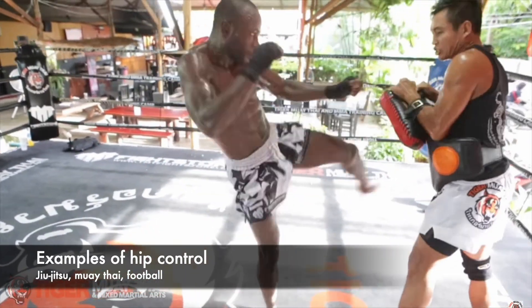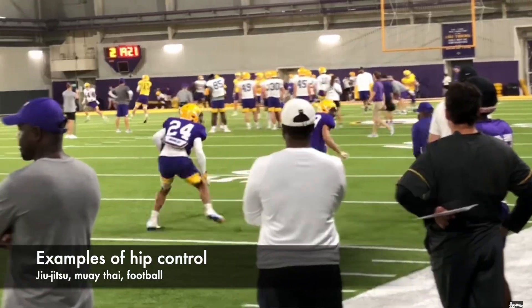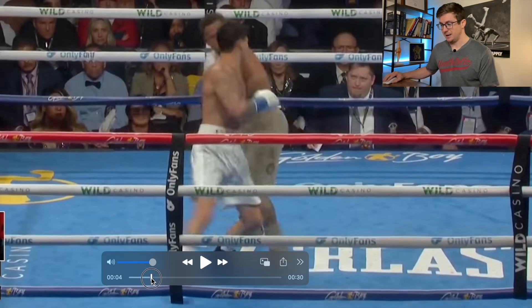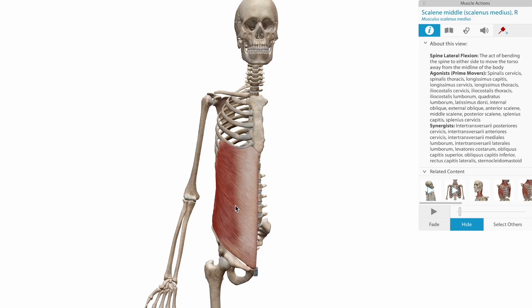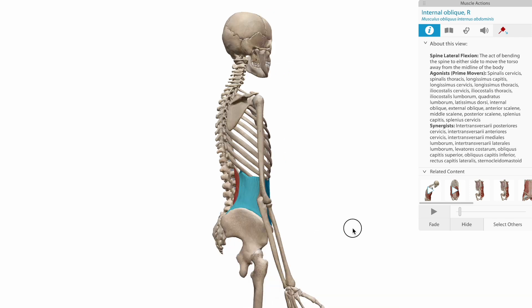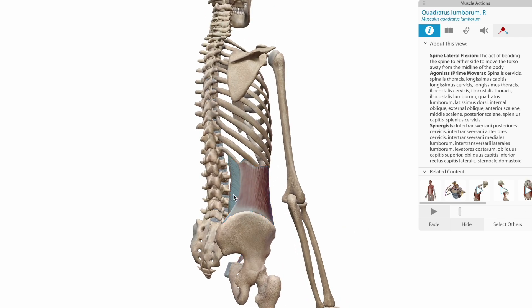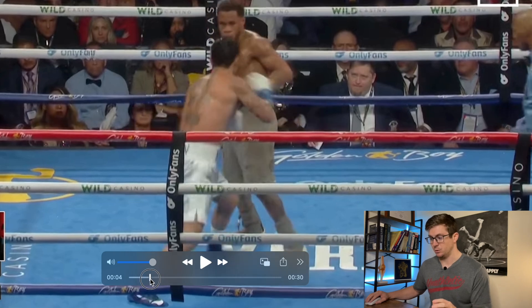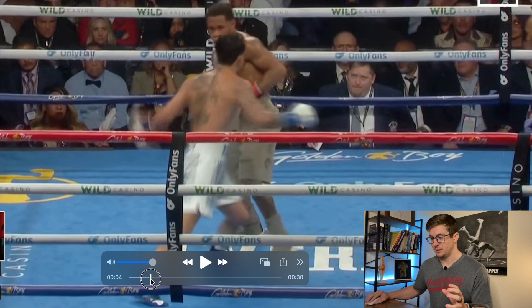We see this in all kinds of athletic endeavors, from combat sports like jiu-jitsu or Muay Thai to football and basketball — being able to switch your hips and move laterally and rotationally. Ryan Garcia rotates his hips lightning fast, using muscles involved in lumbopelvic control, like the internal and external obliques, the multifidus, and quadratus lumborum. All of those muscles work in synergy to help rotate and flex and extend the hips. We call this lumbopelvic control, and he's got incredible lumbopelvic control here. Push down the spring one more time.